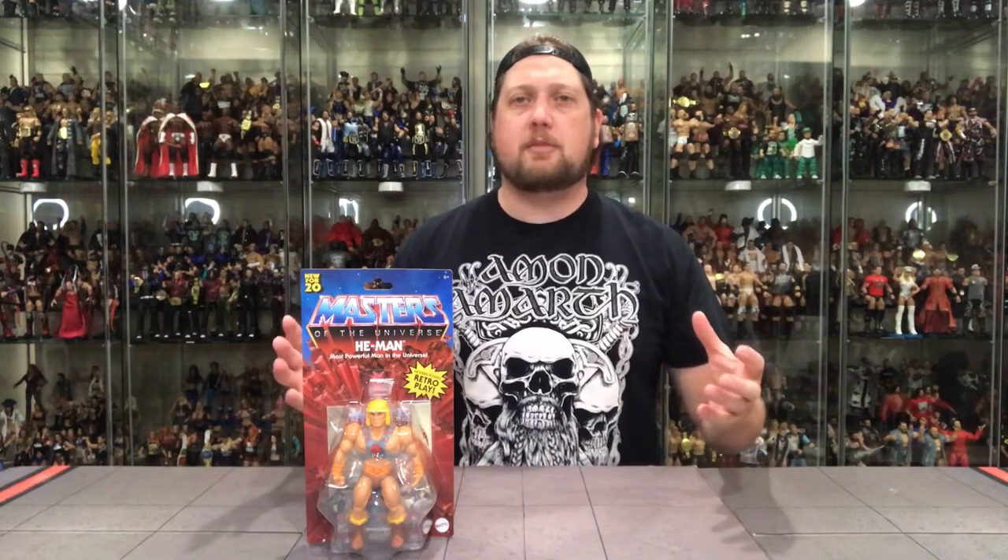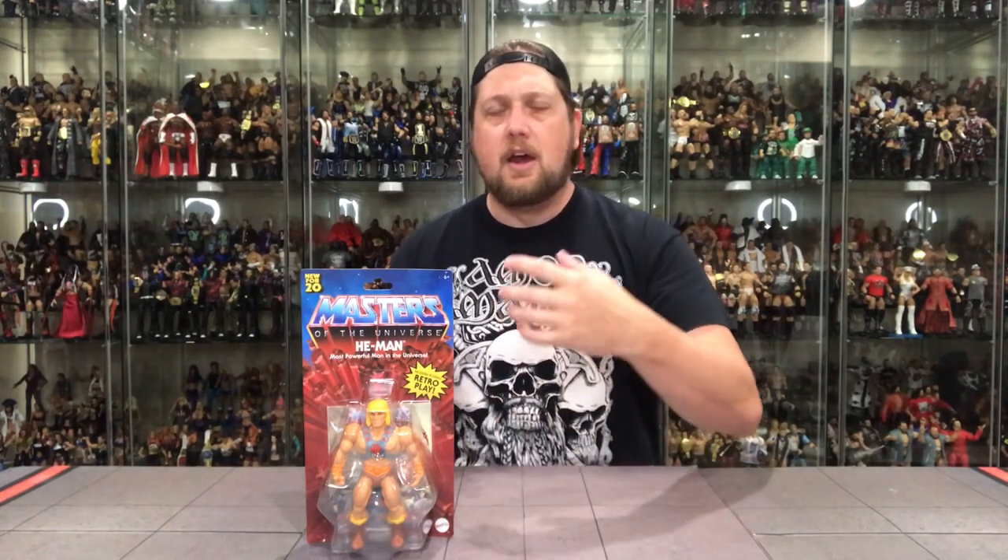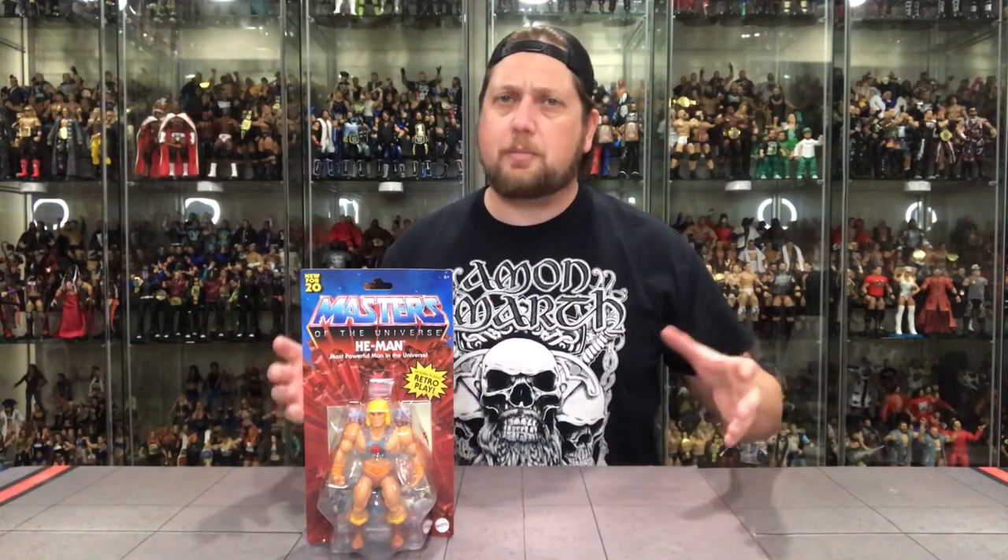We keep hearing from Mattel these are going to be everywhere — don't pay scalper prices. We're starting to see He-Man and Skeletor, who ship in their own cases, starting to get more plentiful at the stores. The rest of the gang is still pretty hard to find. I'm still looking for a second set to leave in the box, but we're going to open these ones up.